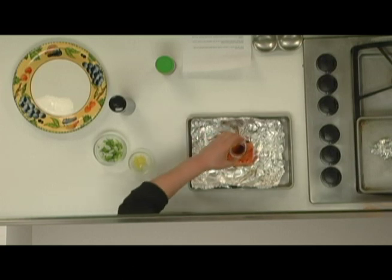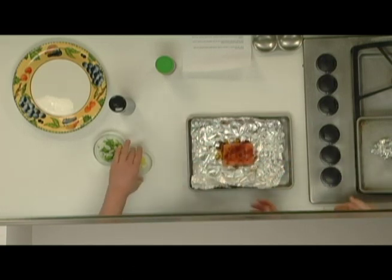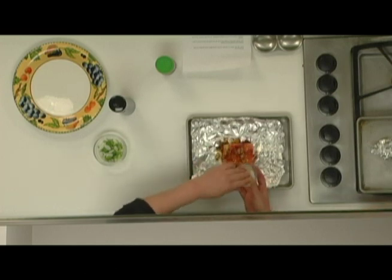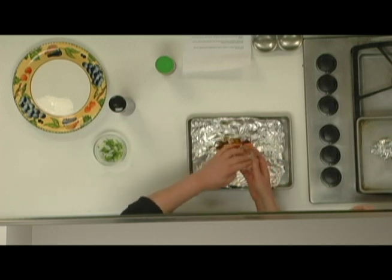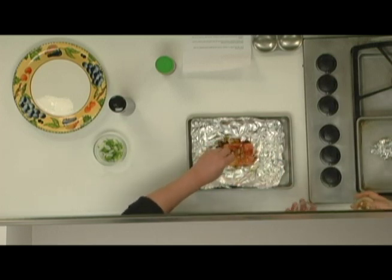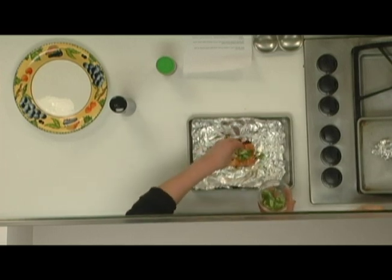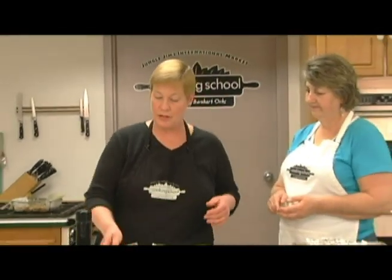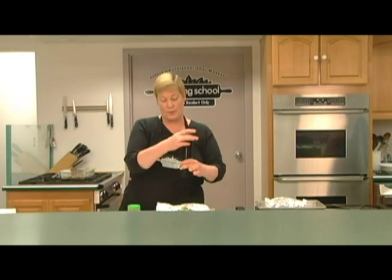Then I have a teaspoon of soy sauce and some chopped fresh ginger. You want to chop that ginger very fine so that it's not real fibrous when you bite into it — or you could use a ginger paste. Then I'm going to sprinkle the top with some nice sliced green onions for lots of flavor, saving a couple for garnish. And I'll grind some black pepper right over the top.